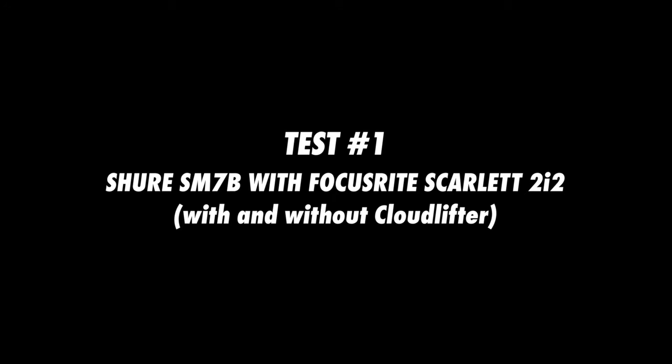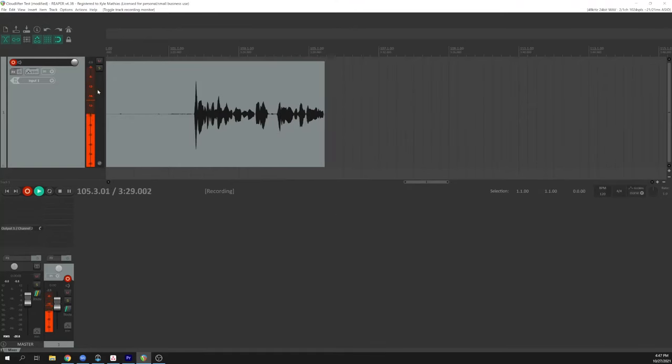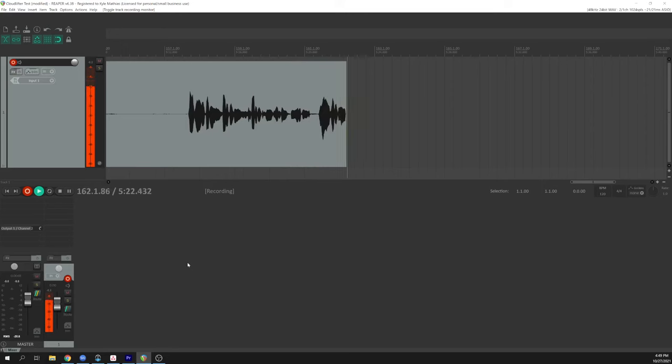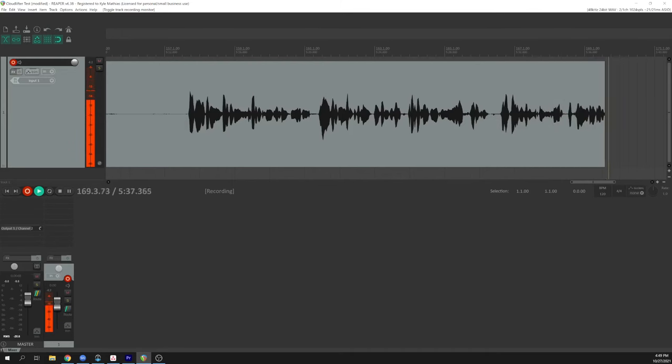Let's do some tests. First, we'll plug the Shure SM7B directly into the Focusrite Scarlett 2i2 with no inline preamp. Right now the Focusrite Scarlett 2i2 preamp is turned all the way up, and as you can see, we're just getting the level that we want, with peaks around -12 dBFS and the average signal level sitting around -18 dBFS. Let's go ahead and plug the Cloudlifter in. Now the Cloudlifter is between the microphone and the input preamp, and to get that same level with peaks around -12 dBFS, the Focusrite Scarlett preamp is sitting at about three o'clock. So we've got quite a bit more headroom with the preamp now to turn it up if someone were speaking into the microphone a little bit more quietly.